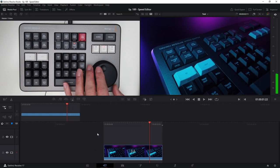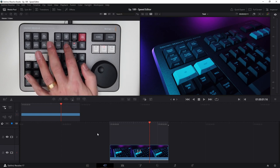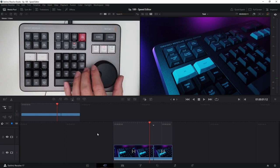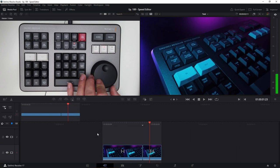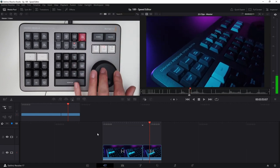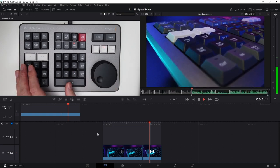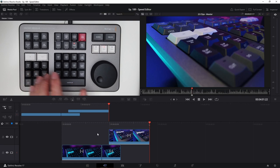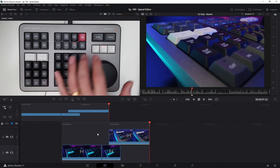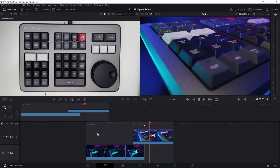Let's say you want to split a clip on the timeline — simply hit the split button and you now have two clips. You can do that as many times as you want. If you want to add a clip on top starting at a certain point, go back to source, scroll to where you want, set your in and out points, and hit 'place on top.' That clip will be placed above on the timeline. It's pretty quick and works very nicely.